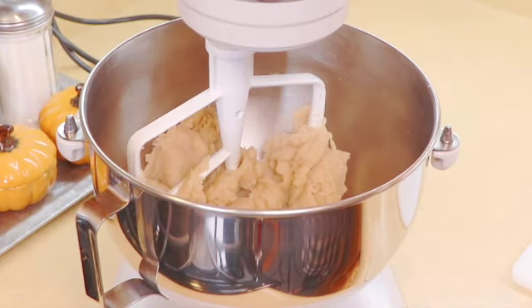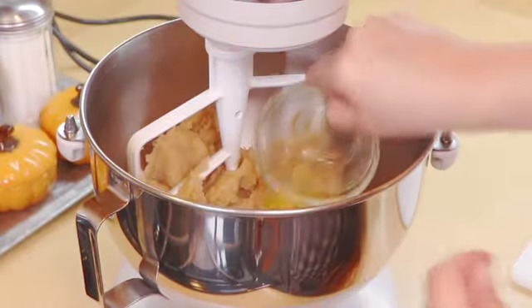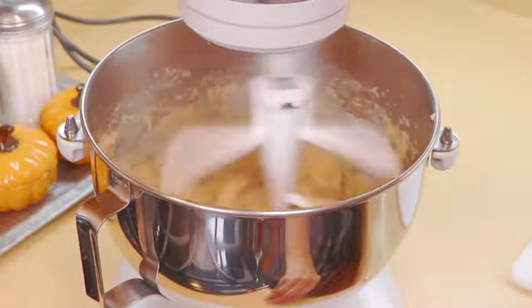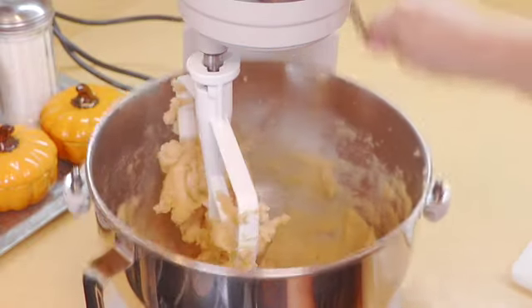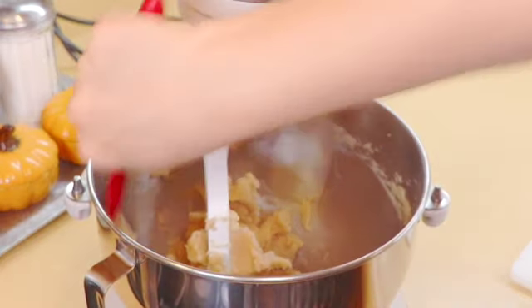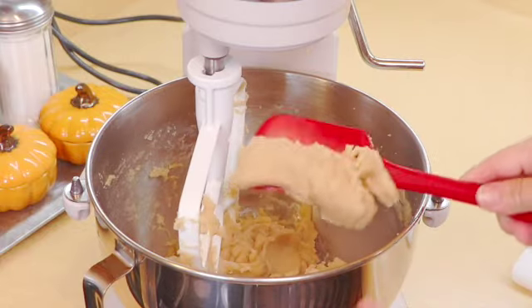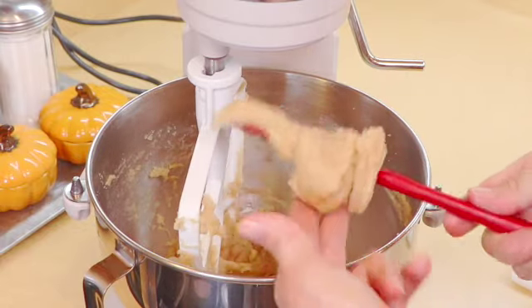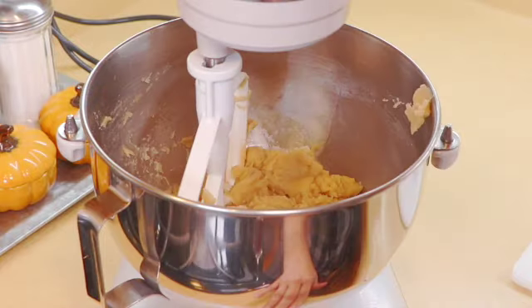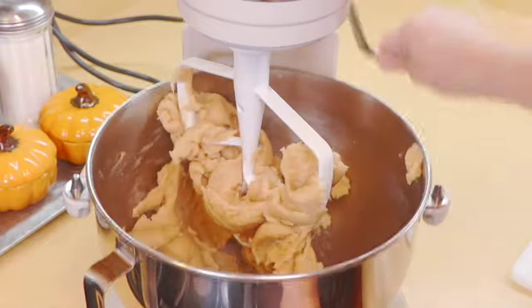Now we are going to add the egg and keep mixing until it comes together. It should start looking just like this — very thick. I'm going to give it a little bit more. Okay, and that's it.